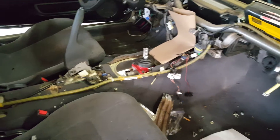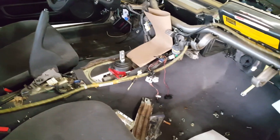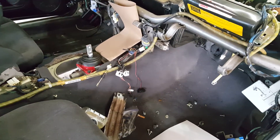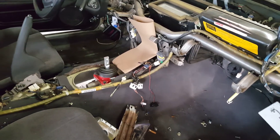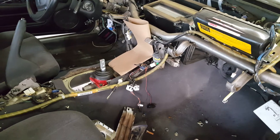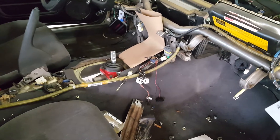I was hoping to use my Nissan console and all that stuff — I had bought a new five-speed console — but it turns out I might not be able to use any of it because that's going to be where the shifter lives, so that's kind of that.